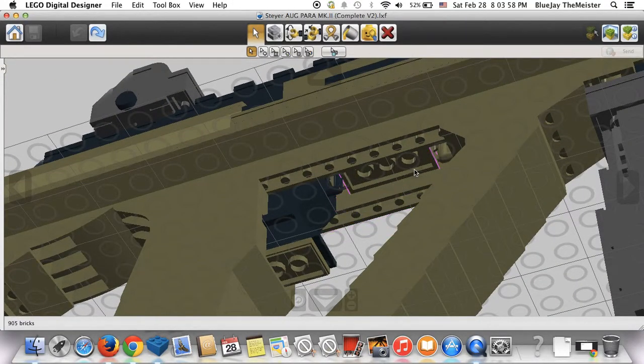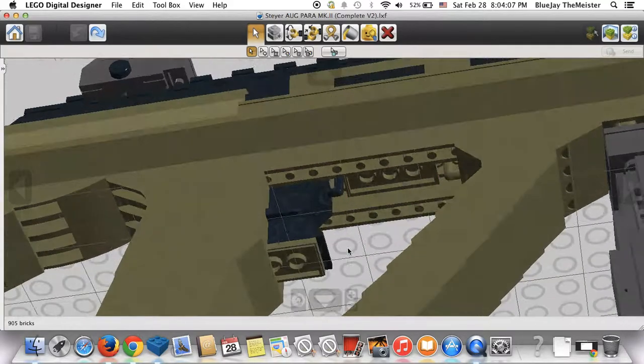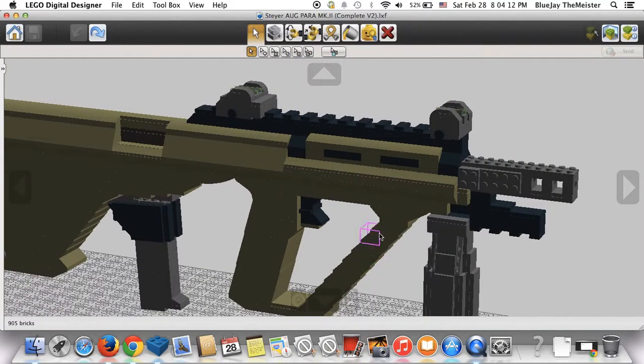As you can see, the rubber band system connects from here to here. This piece stops the trigger from coming too far forward because the piece that holds the rubber band is going to hit it and then stop. That's how that works, and then it's just guided by these two little pieces on the end here.